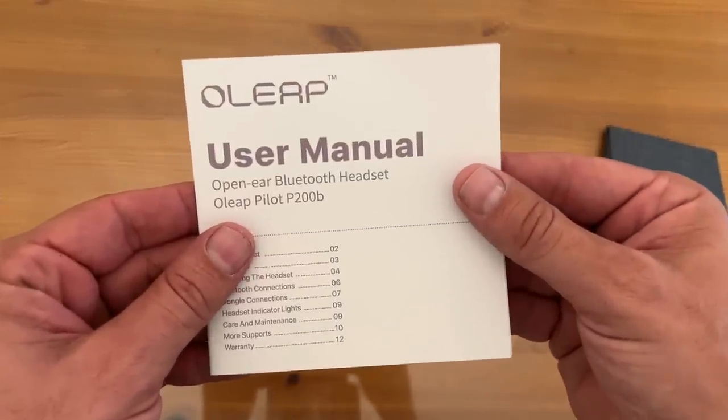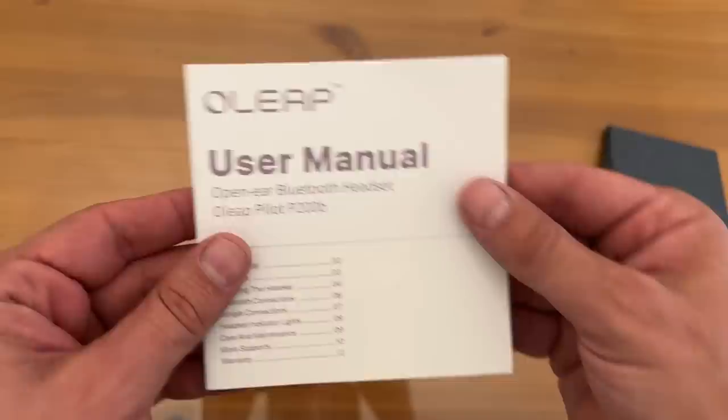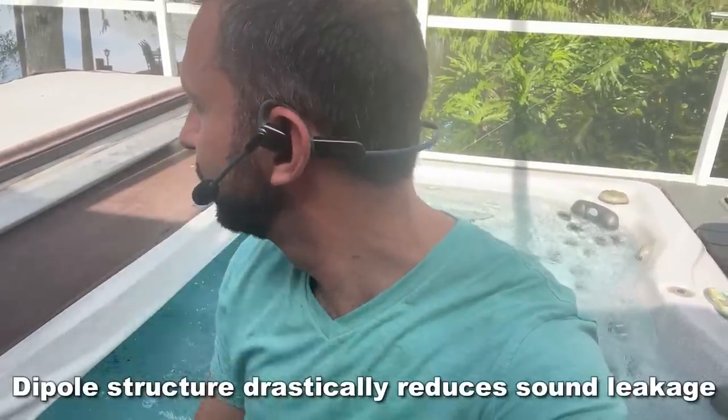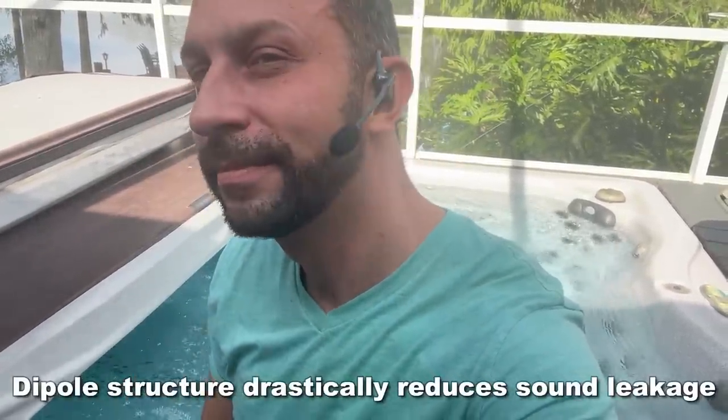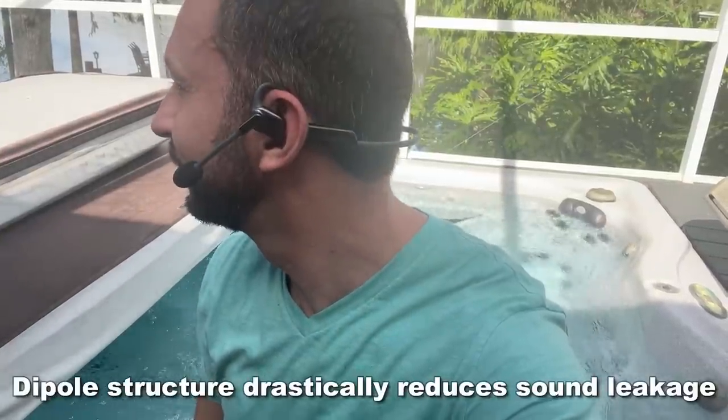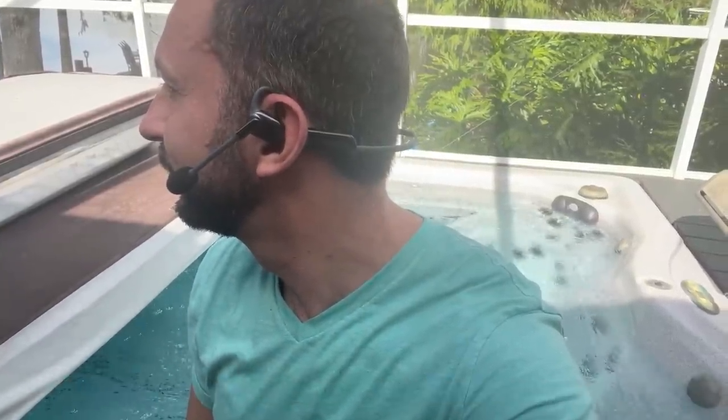How easy is that? This is incredible. The next generation headphones outperform the Shokz in every single way. That's what everybody is saying. More comfortable than the competition and dipole structure reduces sound leakage at a very low level.